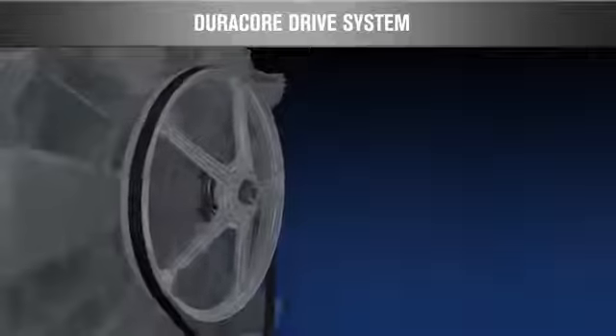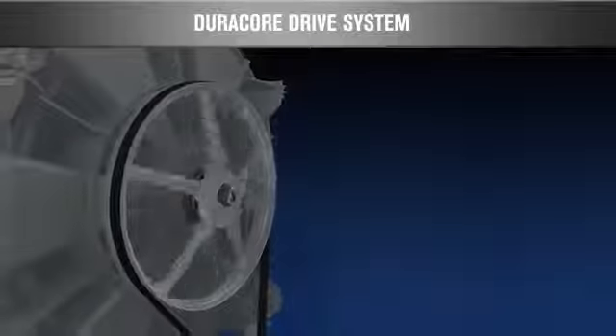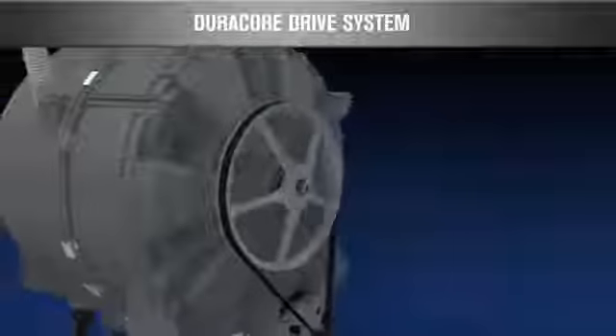These improvements, along with a die-cast trunnion, result in more churns over the life of the washer, boosting your bottom line.